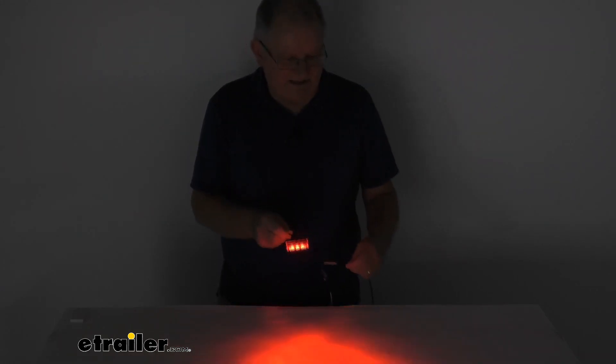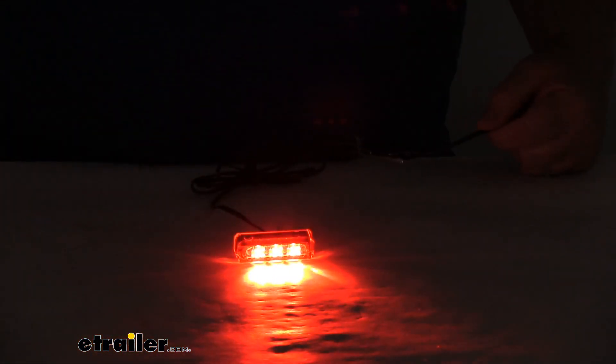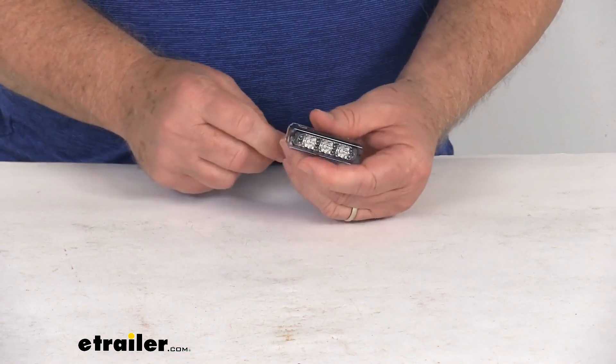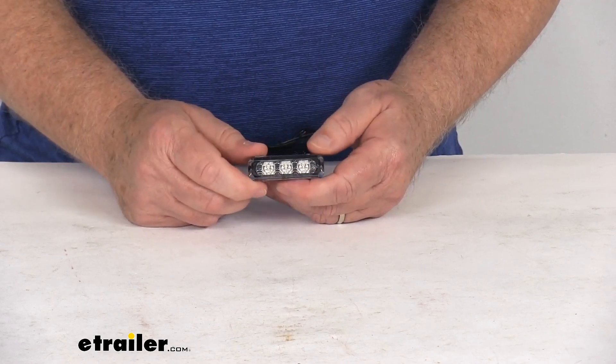There's a very bright light. We'll go back and zoom in, and then go ahead and turn back on our overhead lights and turn off our power. But that should do it for the review on the TecNiq Eon Waterproof Deep Red LED Boat Accent Light.